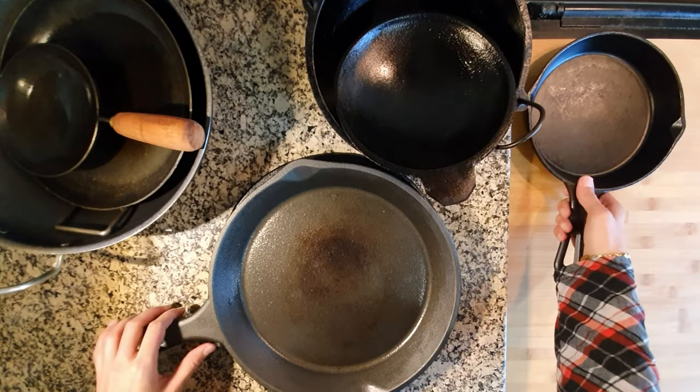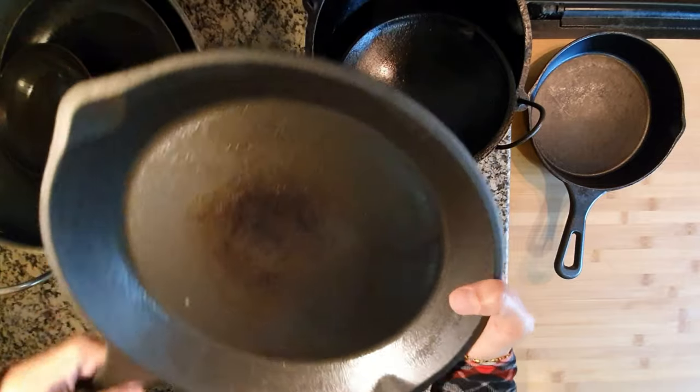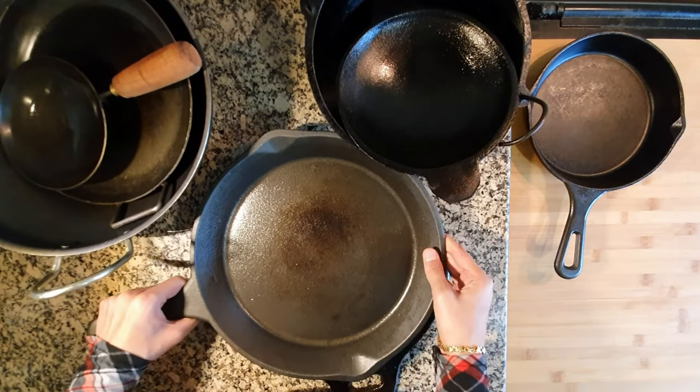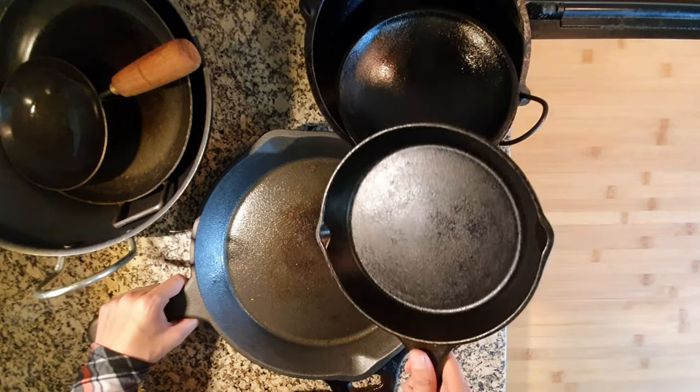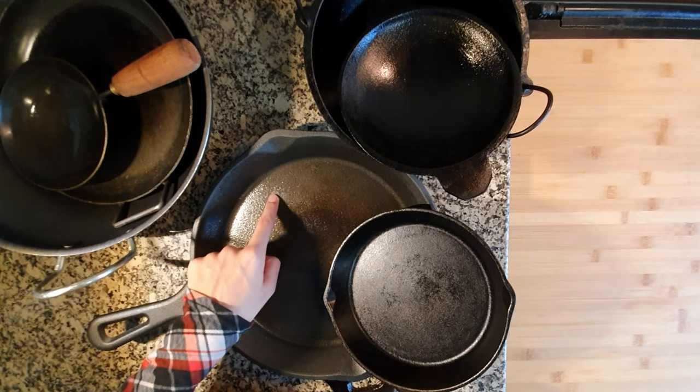It's a 12-inch pan and weighs more than 3 kg. It's been only 2 weeks since I started using it. That's why you could see the color difference in both pans. It comes pre-seasoned when you buy, but still I season it with coconut oil before the first use.